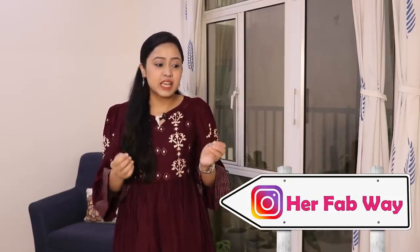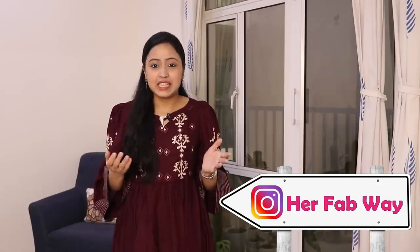Hi guys, my name is Ila and welcome back to HerFabway. Recently, I have a lot of queries that you are asking me — because all of our family members are at home, our house, especially the kitchen, gets very messy. So what can we do to keep our kitchen always clean and organized? I will say there are no big efforts needed — it's all about following simple habits.